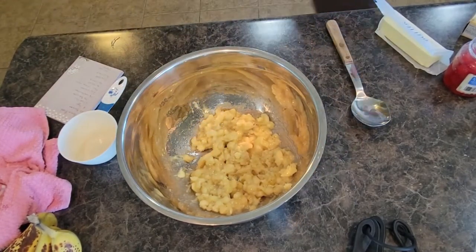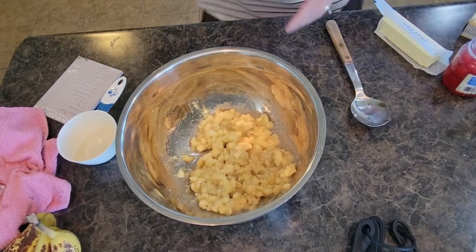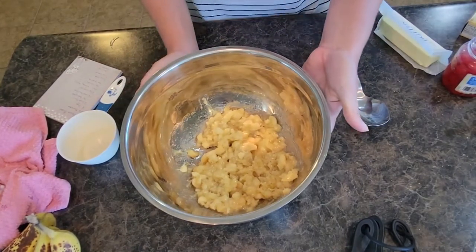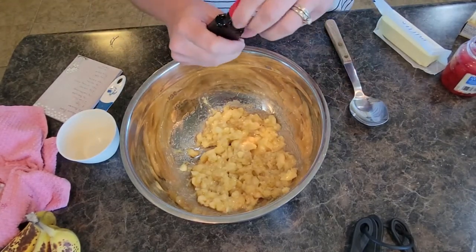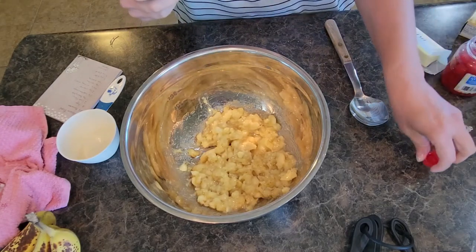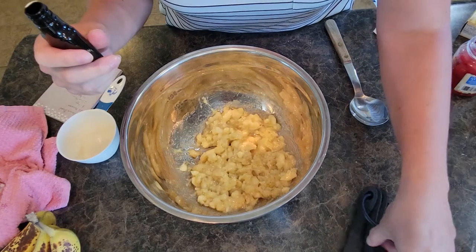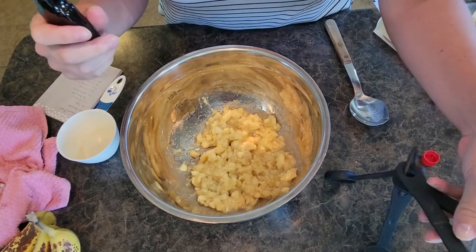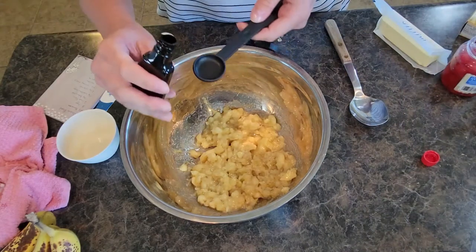That's mashed up enough. Now we're going to continue to add some of our liquid ingredients — we're going to do some vanilla. Vanilla is key. My recipe is about a teaspoon of vanilla; I personally love vanilla. Sometimes I sneak in a little bit extra for flavor — usually that's when I'm doing cookies.